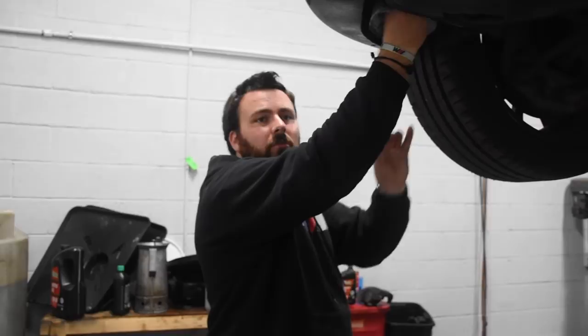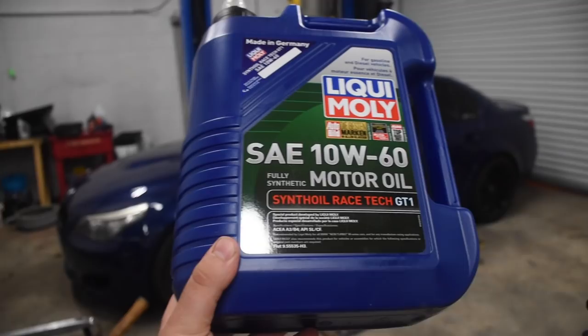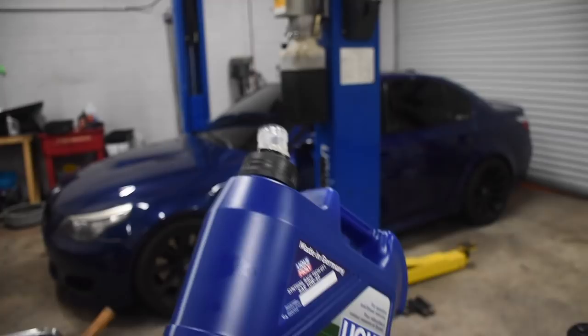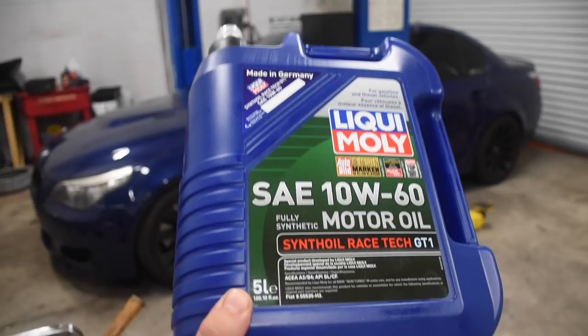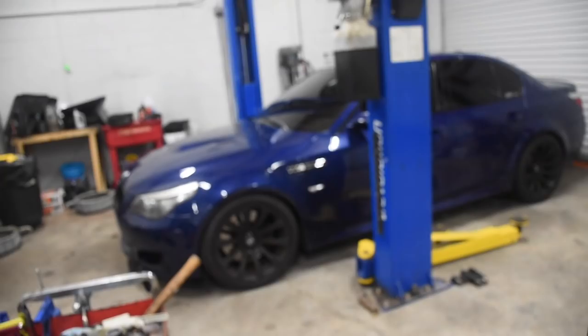Don't forget to add oil — I believe it's nine or nine and a half quarts; I'll put that in the description. Just for reference, I added this entire five-liter bottle and another one down to the first liter mark, so a total of nine liters put me at the good mark. Always keep that extra liter in your trunk or back seat just in case — as you know, these cars love oil like the Cookie Monster loves cookies. These things are definitely oil monsters.